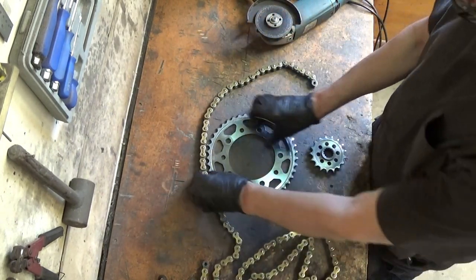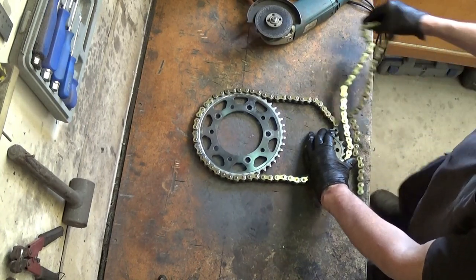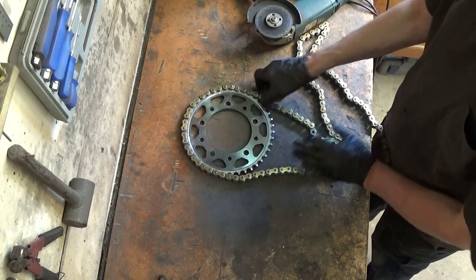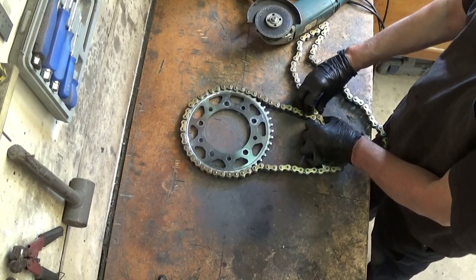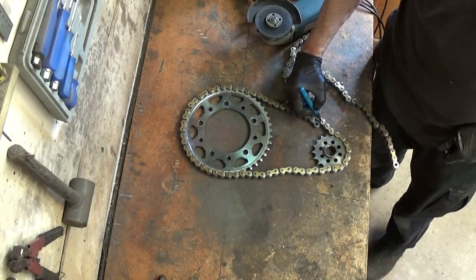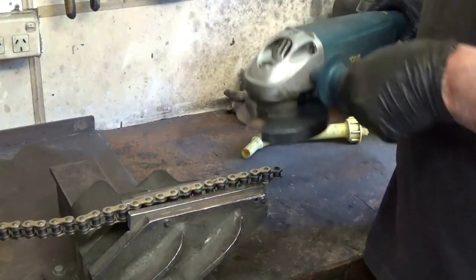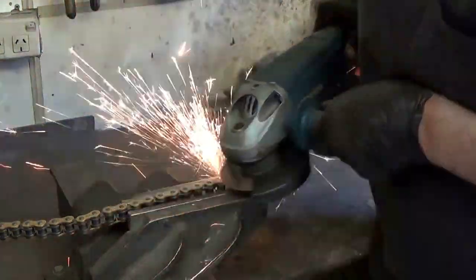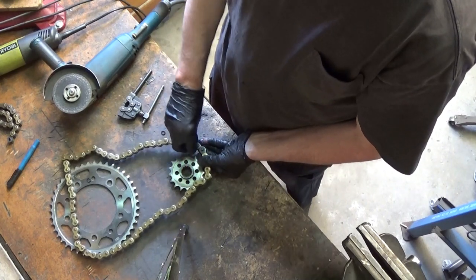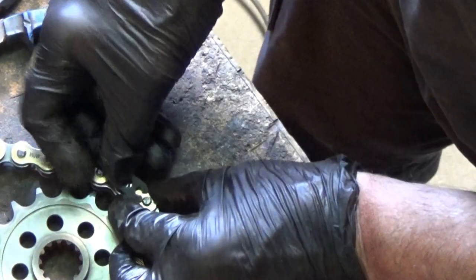it's time to set up how the clock's going to look. With the link marked that I need to cut, I simply use the angle grinder. With the chain cut, I can use the old joining link to join the chain up again. And then if I turn the chain over, you won't be able to see the joining link.